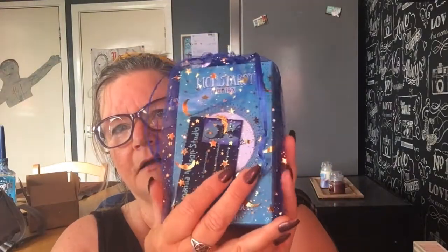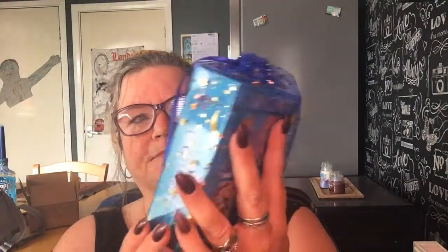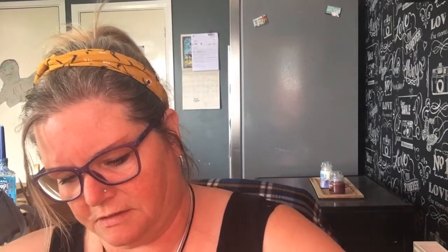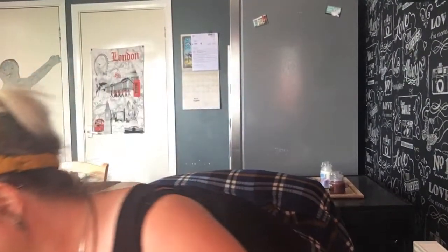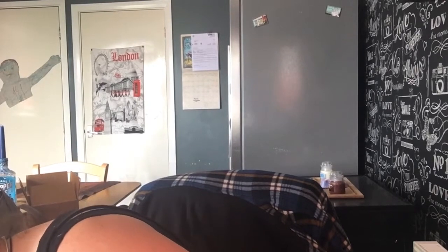Oh, the big moment — oh wow! It's the sparkly bag that it's come in. Oh gosh, it's all stars and moons and sparkles — it's beautiful! And there's a little card. I am so excited — and I got so excited I didn't get my scissors or my knife to open it. Excuse me a minute!